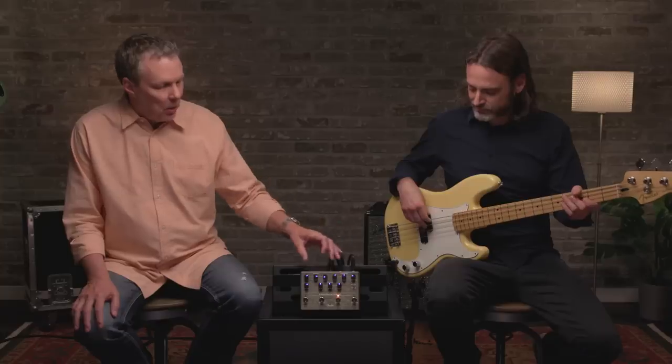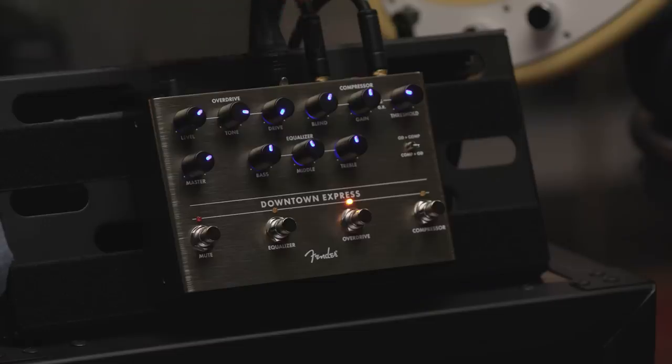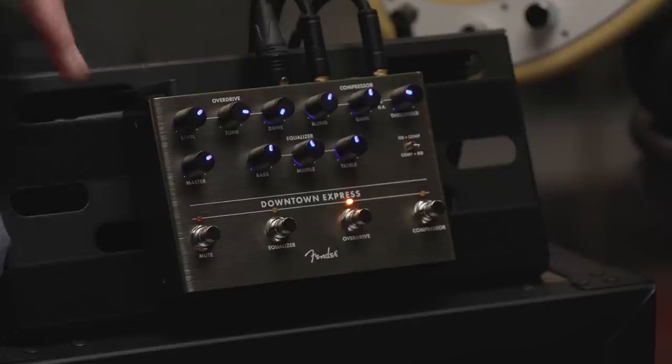The Downtown Express is kind of a one-stop shop for bass players. The pedal was designed by Alex Aguilar, who's pretty well known in the bass world. It's got a studio-style true RMS compressor, an overdrive that's specially voiced for bass with a cool cabinet simulator built in, a three-band EQ, and some really cool convenience features. There's a DI output where you can select where it comes from, a tuner mute footswitch, and a separate tuner output.